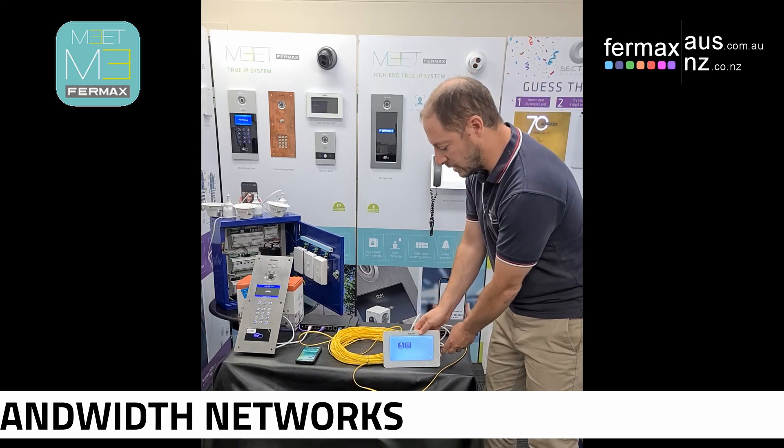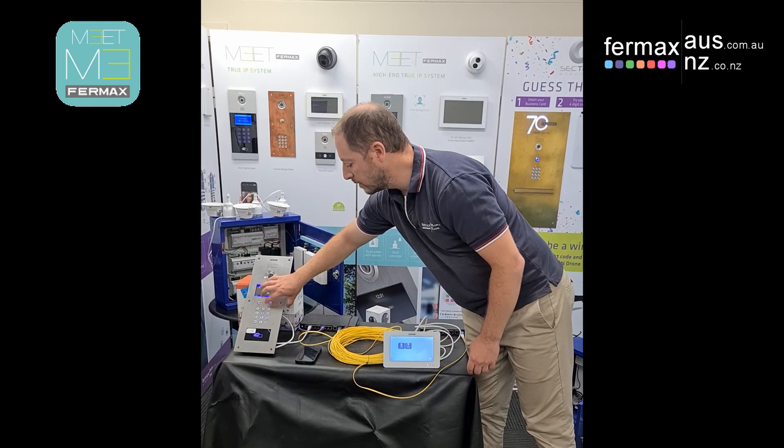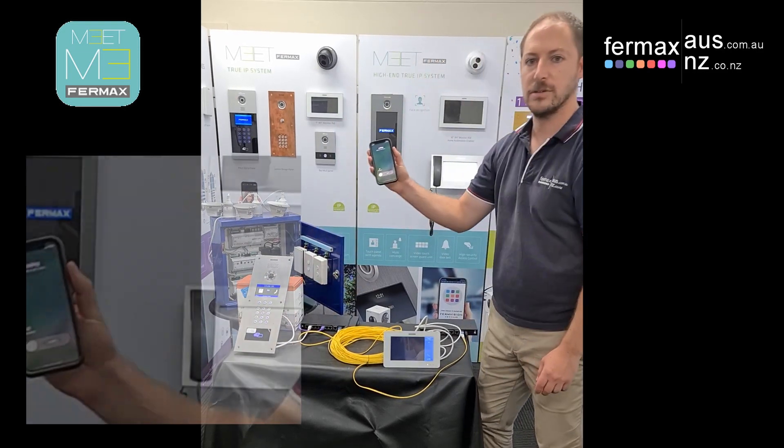We can also demonstrate the door station calling the mobile phone.